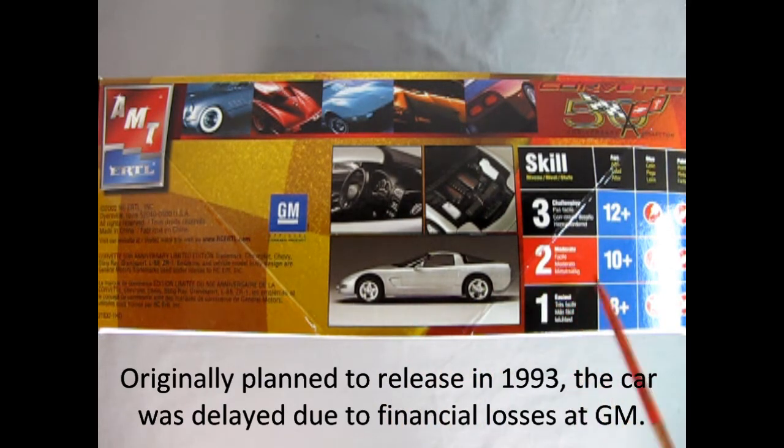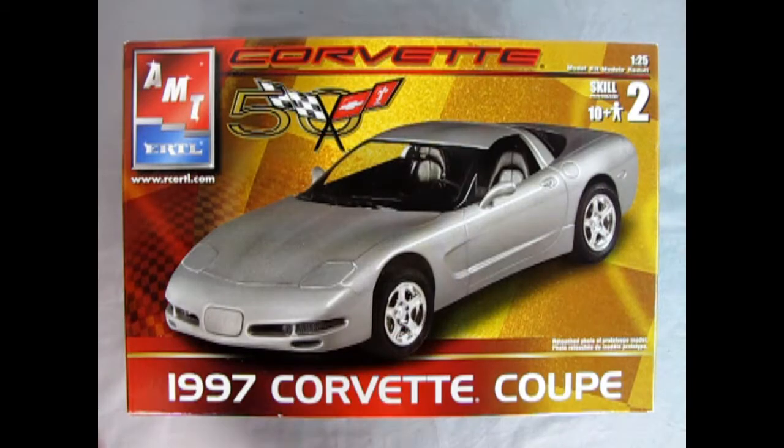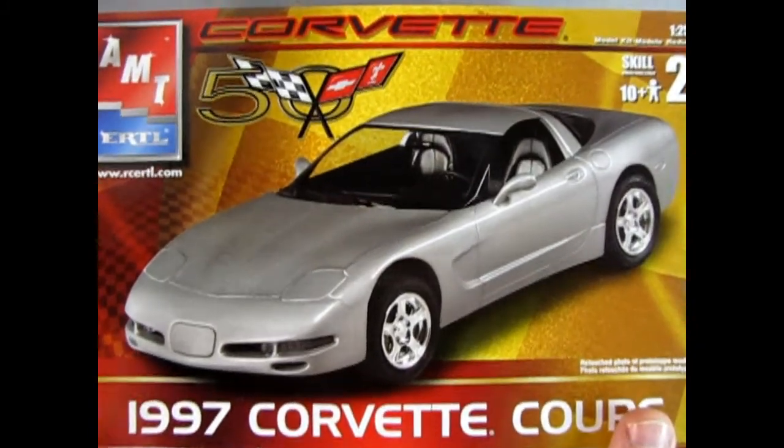Now this model kit is a skill level 2 for the moderate builder, ages 10 and up, requires glue and paint to get the job done. And now we'll open up the box lid and take a look on the inside.